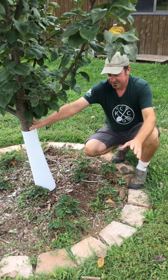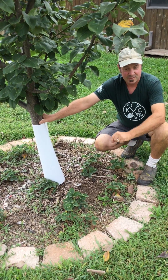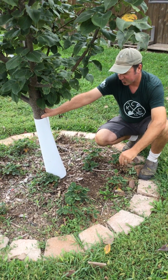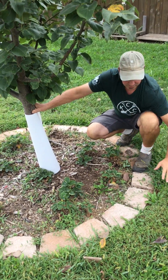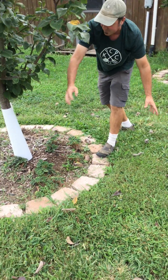When you consider this trunk caliper, that's about a foot of root growth for every inch of trunk caliper. So these roots are going out three feet easily beyond the trunk. The root zone is all the way out here, if not a little bit further.